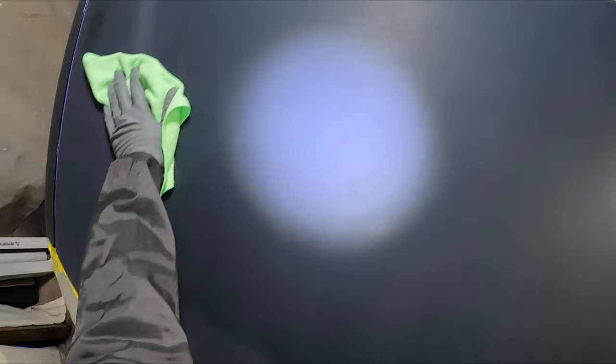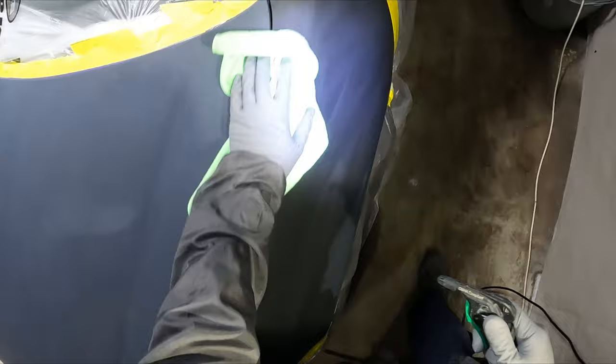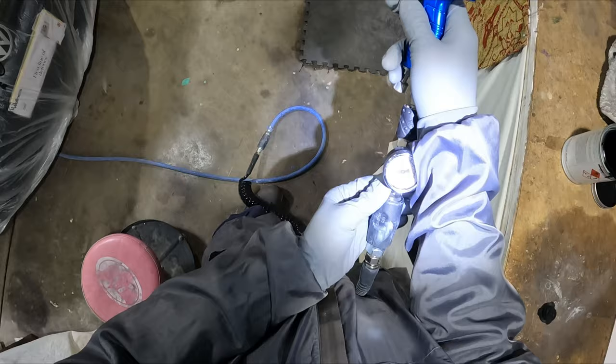I was actually quite surprised and impressed with the quality of the results on this job. I'm not going to try and make it as if it's spray booth level or anything, but for a garage paint job, I'm actually pretty happy with how it's come along.